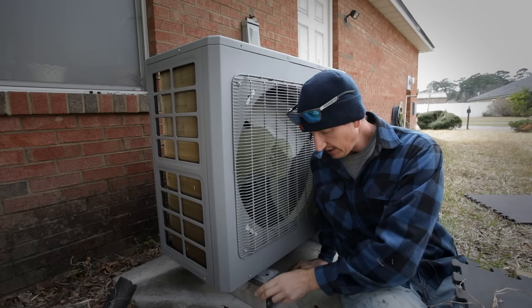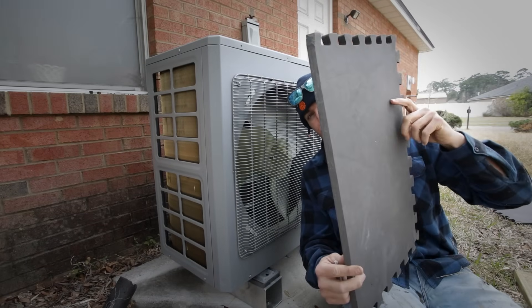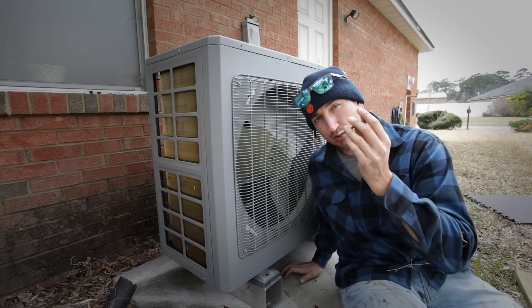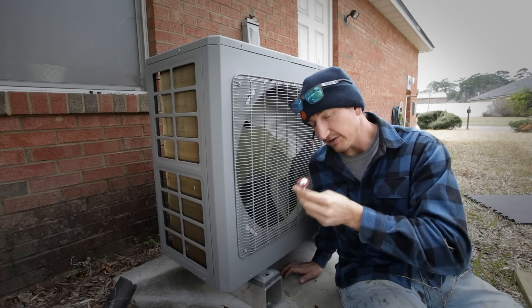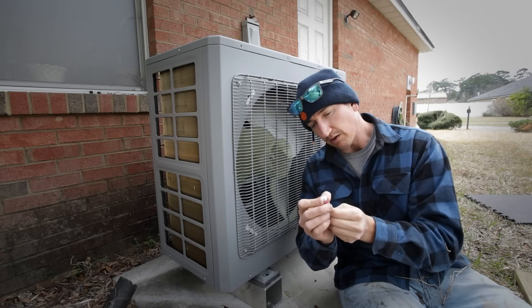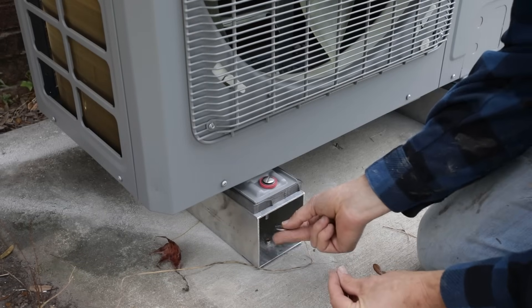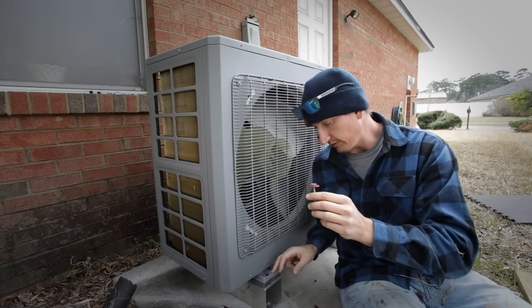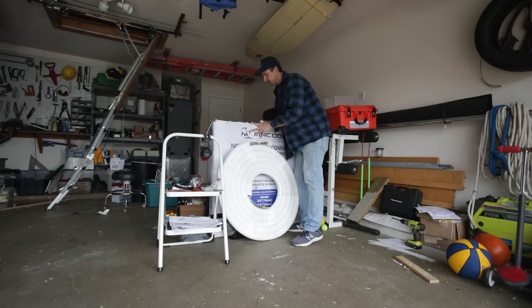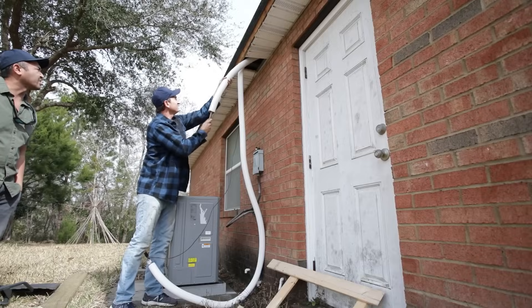The way I have the condenser set up is I have aluminum blocks to mount it to, with a piece of neoprene cut from an old gym floor mat underneath, and I'm bolting through with stainless steel bolts. I'll put washers and a nut on the bottom, and a rubber piece on top of the condenser metal so it separates the stainless steel from the regular steel. Next, I ran the pre-charge line sets through the attic, and while doing this I also added some thermostat cable to go from the air handler to the new condenser.